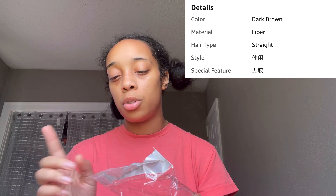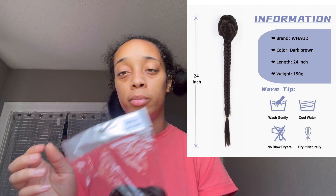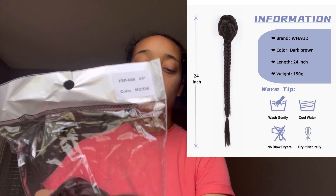Now, I'm not a pro or anything with stuff like this. These are fairly new to me, but it does come with a scarf. I did show you guys yesterday on the video what I received in the package. If you didn't see that video, it was a really quick short video. They gave me a ponytail thing too. This is the color M2 slash 33, number 33, 24 inches. This is the hair.